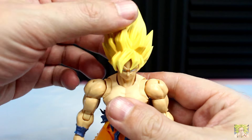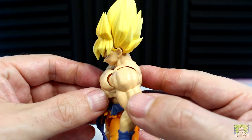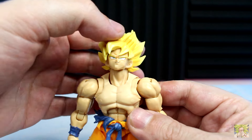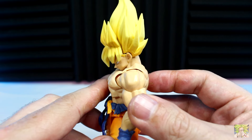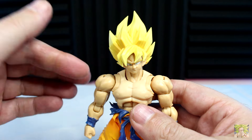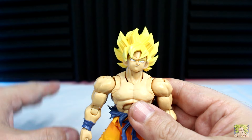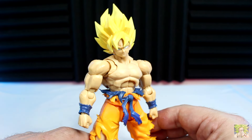Starting at the head and working our way down, Goku is on a double ball peg that allows him to look up about 45 degrees and look down a little more from neutral. Once you take the neck into consideration, Goku can look up very nicely and look down without separating his face from the head sculpt — he can bury that chin into his chest no problem. And because of the double ball peg neck system, he can rotate that head all the way around effortlessly, giving you some really snarky, cocky poses especially next to Frieza.